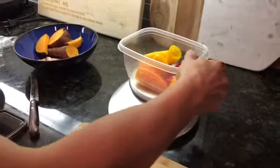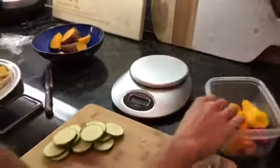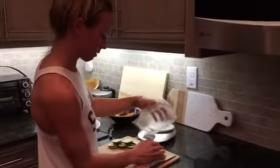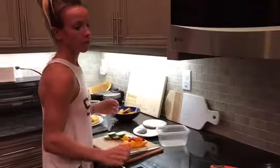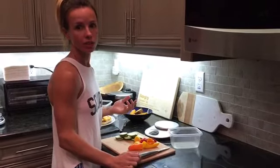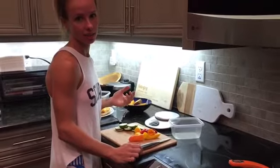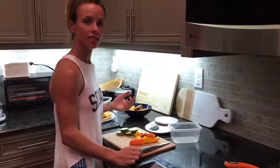Okay, I don't like this scale anymore. It's 97. We'll see what happens after we cook it. Are you going to track it as raw or cooked? In the app I'm gonna track it as cooked. So you always track your veggies as cooked? Yes.